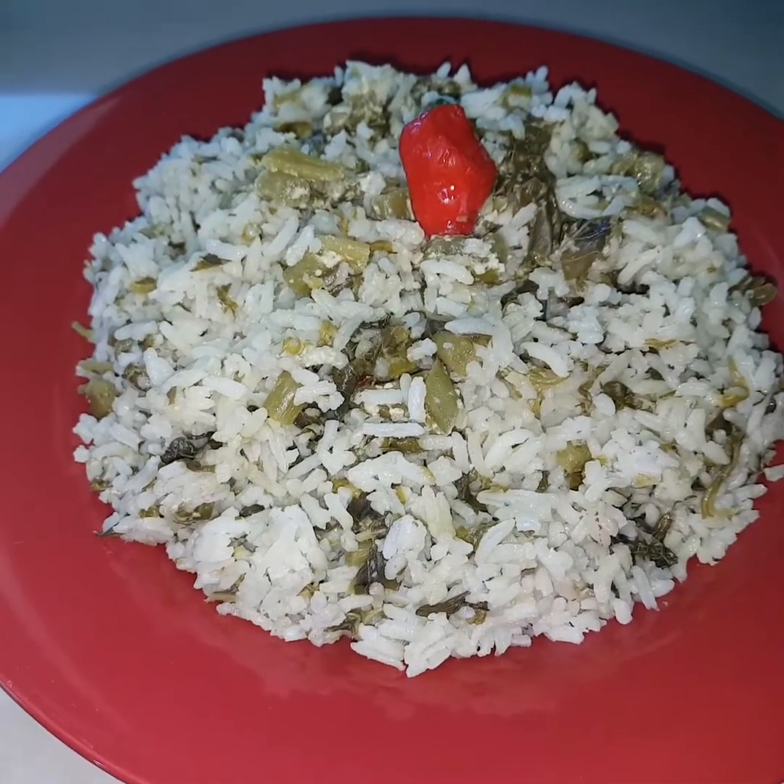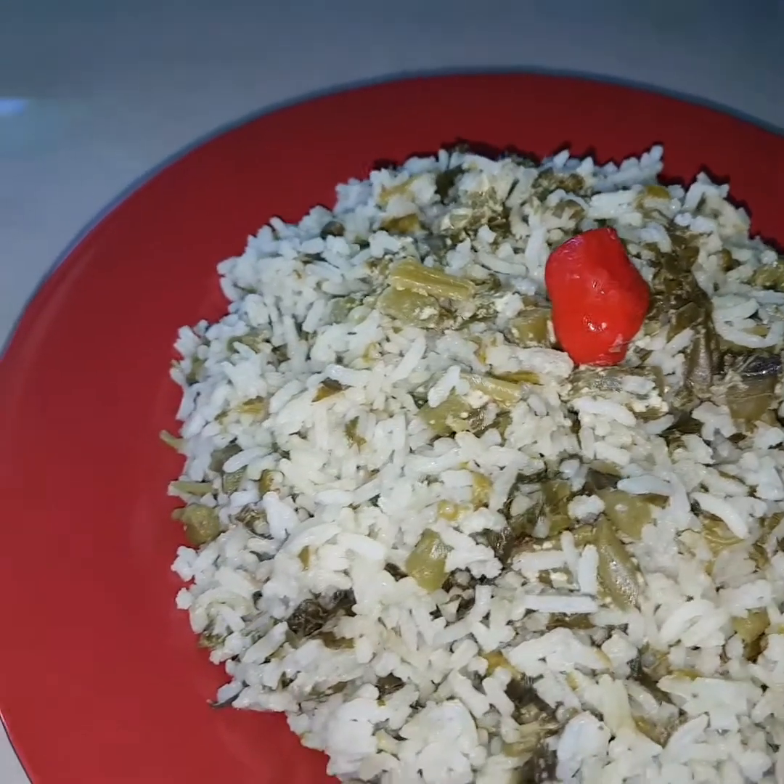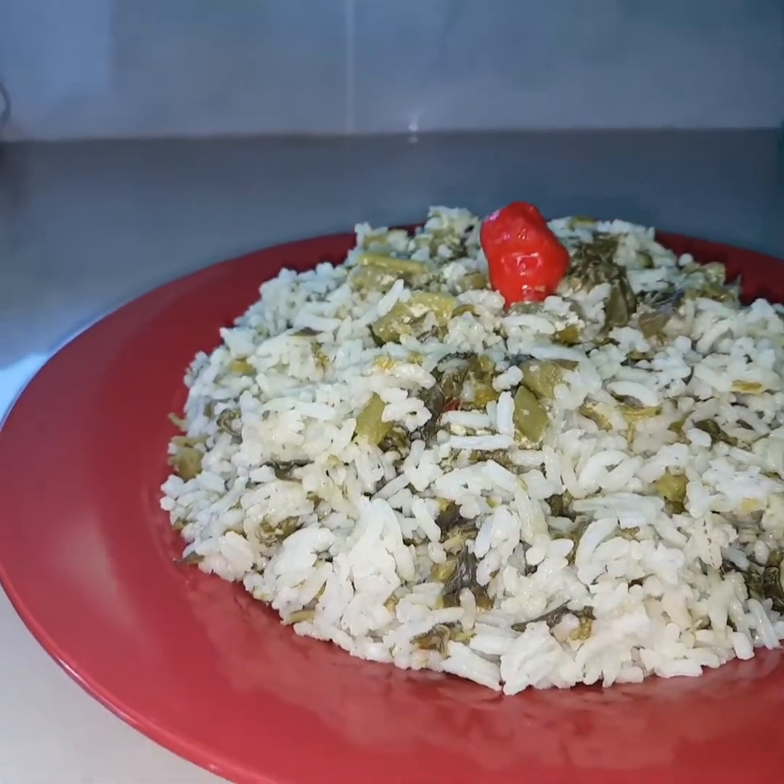Hi guys, welcome back to my channel. So today I'm going to be showing you how I make my callaloo rice, so stay tuned and enjoy the rest of the video.